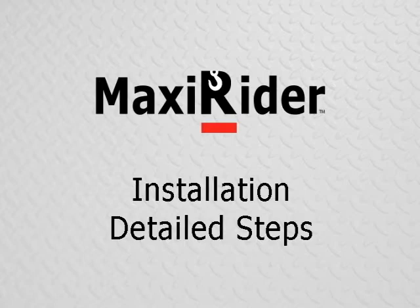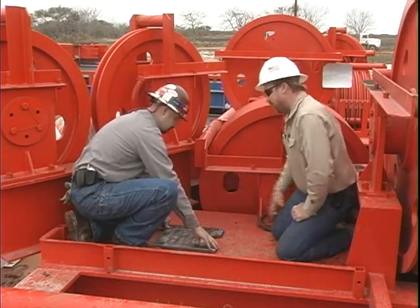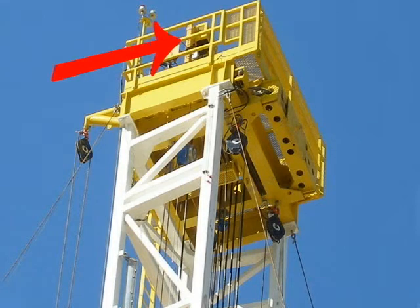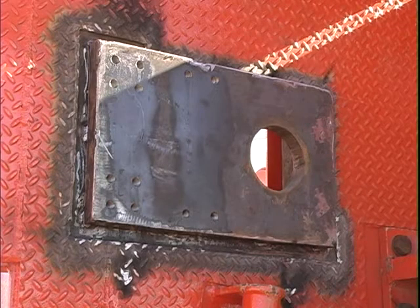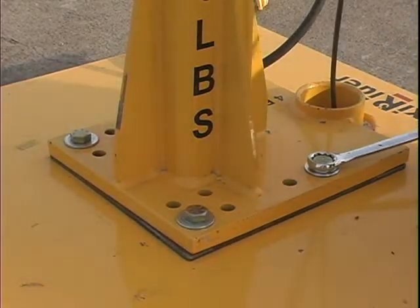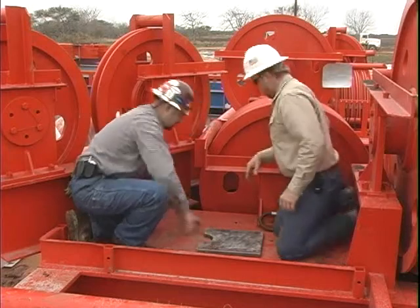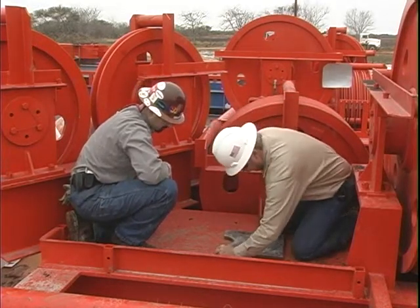Step 1: carefully locate the mounting position. The correct mounting position will be in an area where the crown shivs and other obstructions will not interfere with the safe operation of the MaxiRider or the wire rope. The MaxiRider is designed to run inside the derrick structure, not outside. The optimum position is as close to the center of the crown as possible, not on the edges. The MaxiRider shall be bolted in with a minimum of four bolts in any of the 12 available holes on the drill template, or bolted to the weld-on mounting base welded to an I-beam.